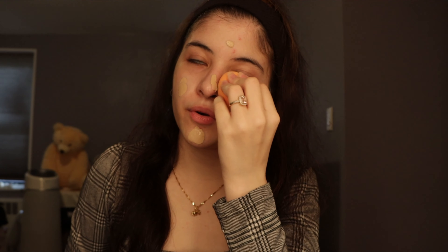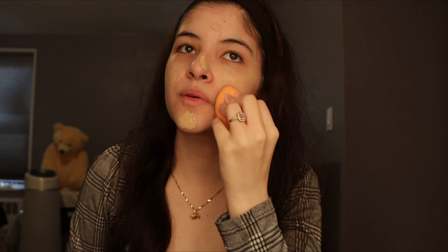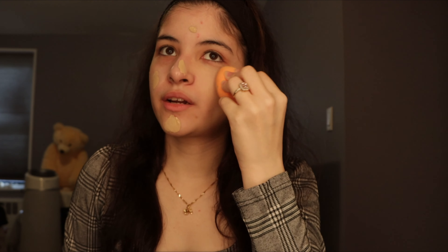Now moving on to foundation. I'll be using the ELF foundation — I'll just apply some of it in my hand first. This could be almost medium to full coverage if you build up the color, that's all up to you. It's a satin finish foundation, so if you're more on the matte side you might not like this foundation. I like it for the holidays because I could obviously build up the color.